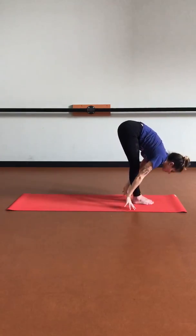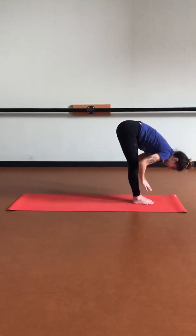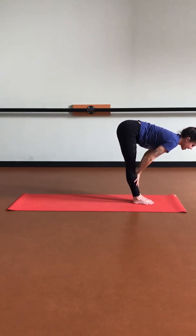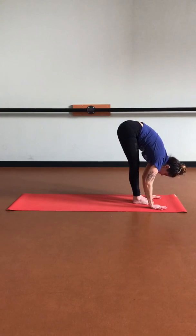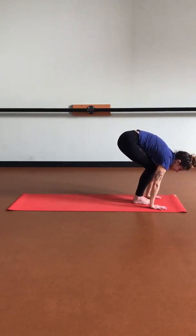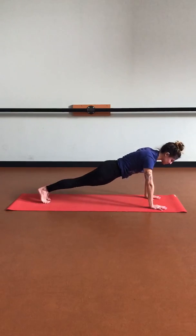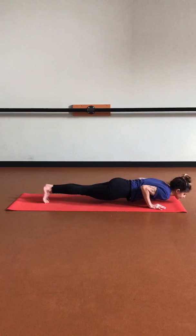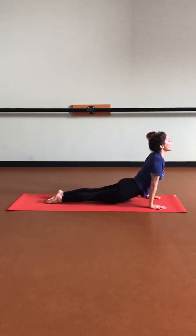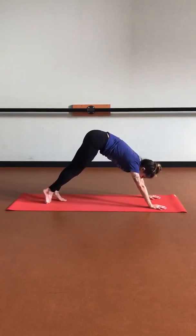Inhale, halfway lift. Exhale, forward fold. Let's place those hands on our mat, bend those knees, and hop back into plank pose. Inhaling plank, exhale to chaturanga, inhale up dog as we open up the heart, exhale down dog.